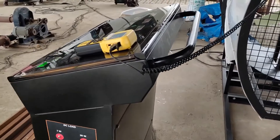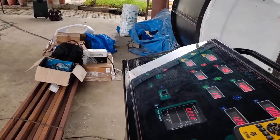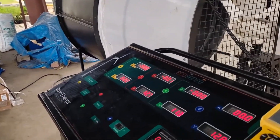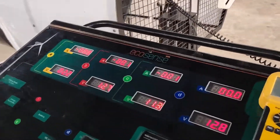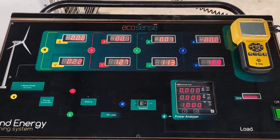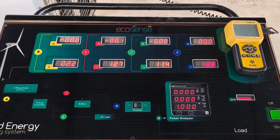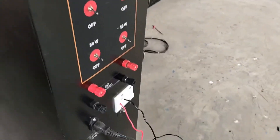Now coming to the control unit: the three-phase output from the wind turbine is converted to DC using a rectifier. This rectified output goes to the input of the charge controller, and the output of the charge controller is connected to the battery. The battery is further connected to the inverter. The system comes with a 200 watt DC load, and the AC load is connected to the AC power socket at the output of the inverter.